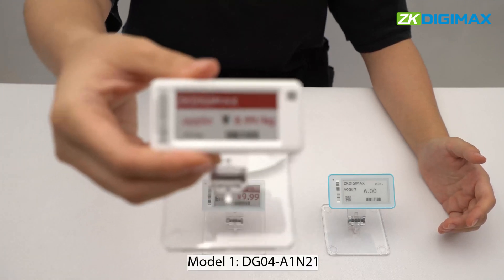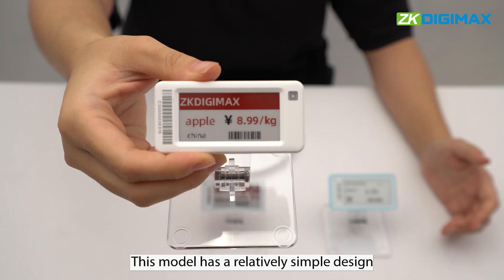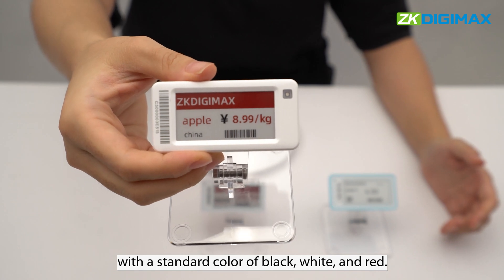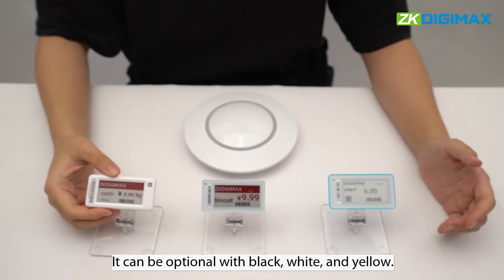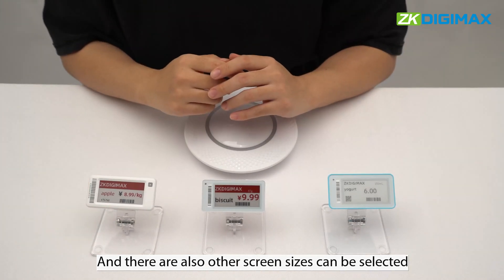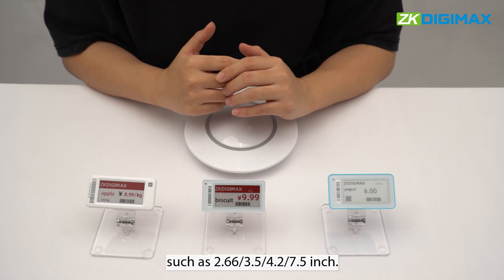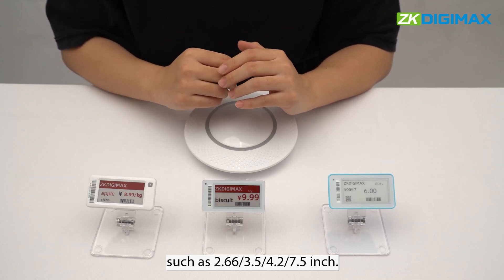Model 1, DG04A1N21. This model has a relatively simple design with a standard color of black, white, and red. It can be optional with black, white, and yellow. There are also other screen sizes that can be selected, such as 2.66, 3.5, 4.2, and 7.5 inch.